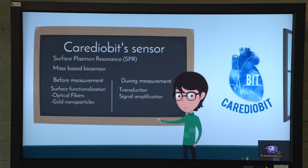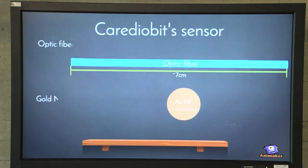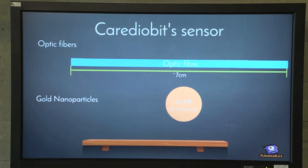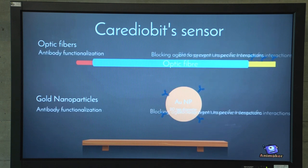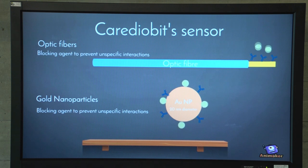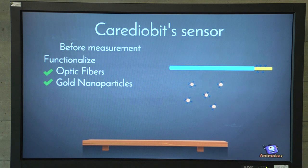Before measurements, we need to functionalize the surface of the optic fibers and of gold nanoparticles. For optical fibers, we have to remove the cladding from the edges and sputter gold onto the longest edge. We then functionalize the fiber and the nanoparticles with antibodies. To prevent unspecific interactions, we add a blocking agent. Our fiber and particles are then ready to be used.